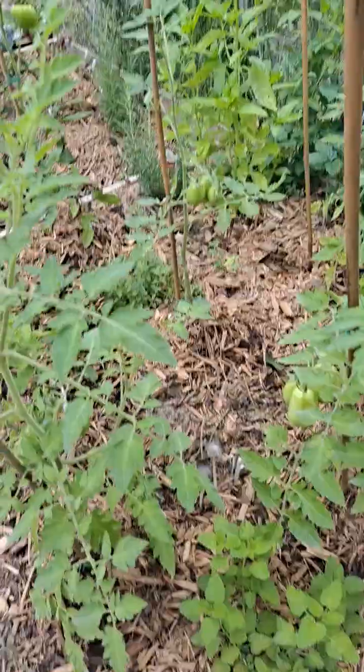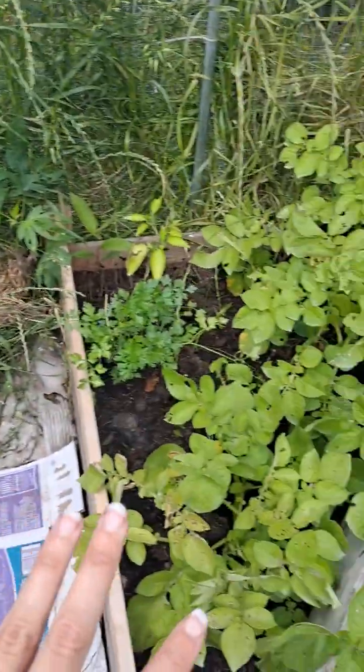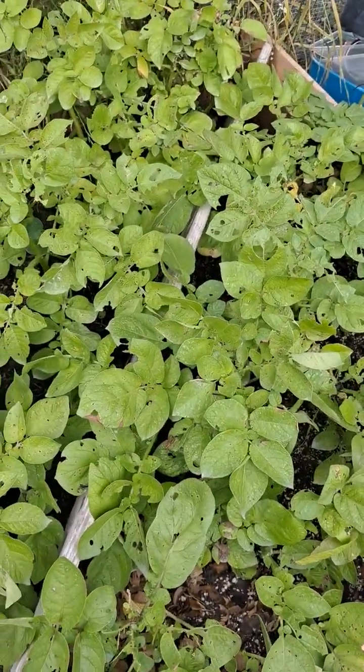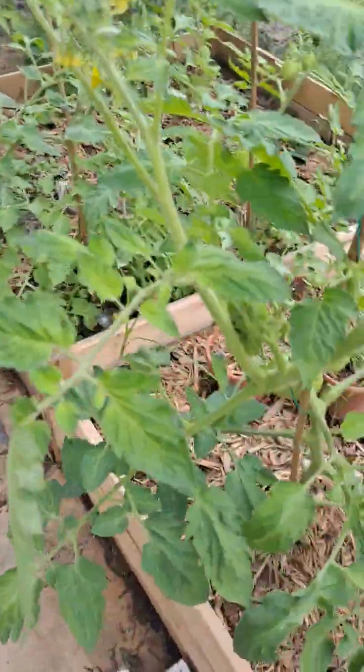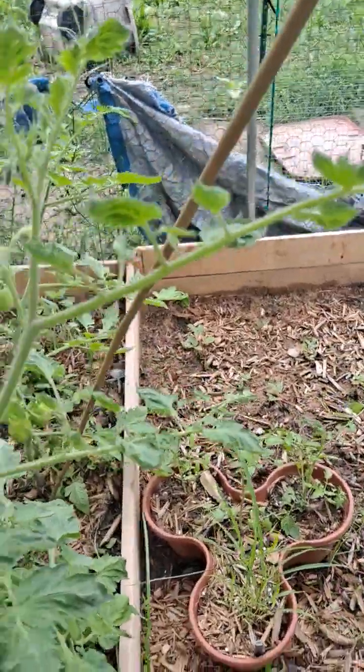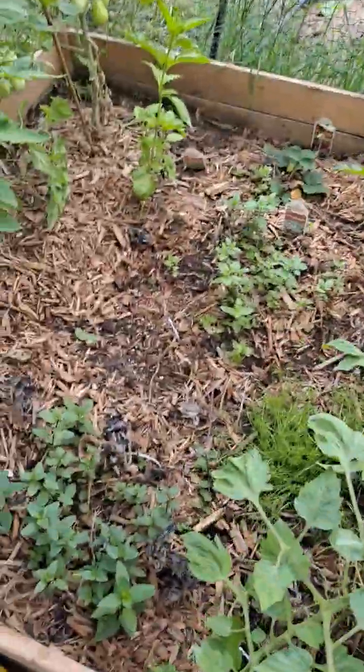These are all companion plants to keep the bug pressure down. This is one of my three potato beds. The first one should be ready about a week after Mother's Day, the second one about a week after that because I succession planted them.